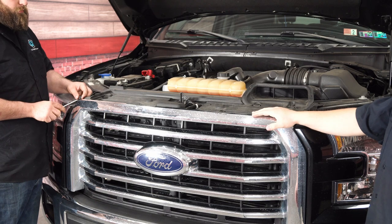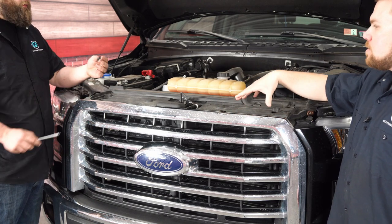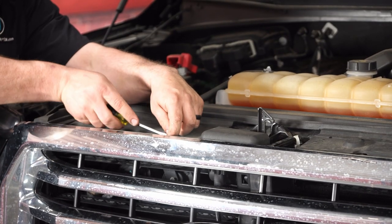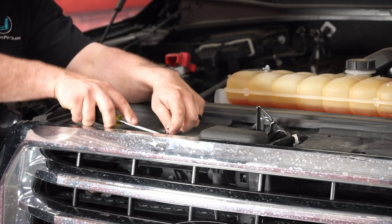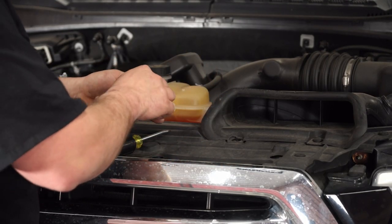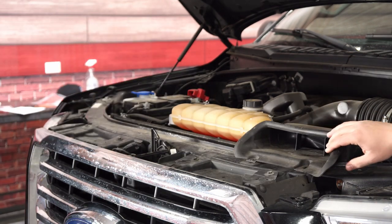We've got Brendan helping us out on this. The first thing you need to do is actually remove this rubberized trim piece that's on the top — there are just small pushpins. What you need is a flathead screwdriver just to go in the center, pop it up, and then pull the entire assembly out. Set these aside, we will be reusing them. There's a bunch all throughout the center, so we're just going to go across and get all those removed.